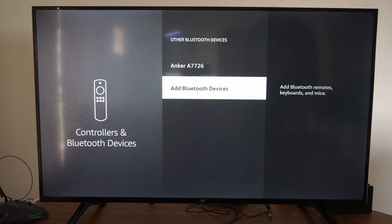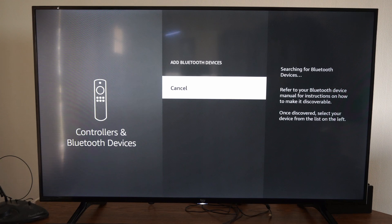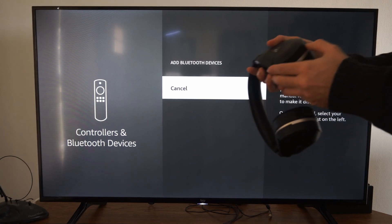So let's select this and go down to Add Bluetooth Device. Now you have to put your headset into the Bluetooth pairing mode.